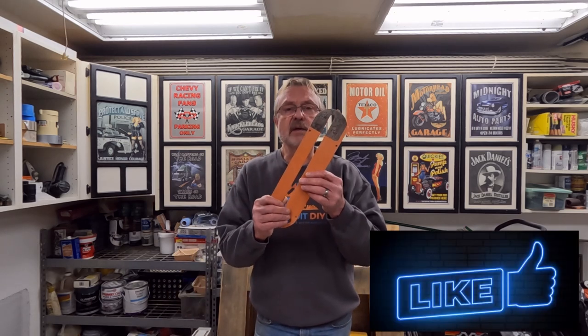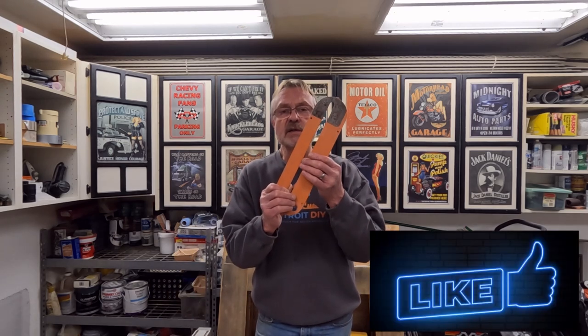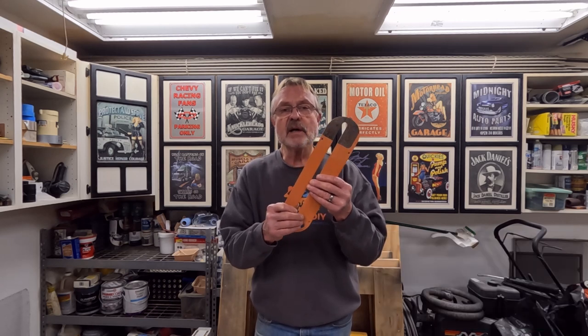Today we're going to make a throat plate for use with dado blades on a table saw. You cannot use your existing throat plate with the dado blades because the opening just is not wide enough, so you have to make a custom throat plate or buy one. In this video I'm going to show you exactly how to do it. You can save yourself some money and it'll give you a handy little project to do.